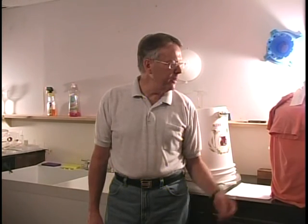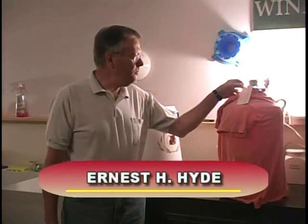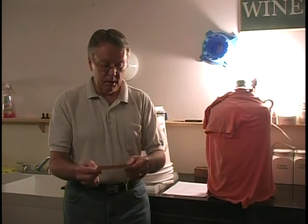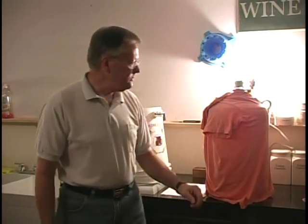Hello and welcome to show six of Home Wine Making 101. This time we're going to be bottling the Green Apple Gewürztraminer that we worked on in an earlier show. I call it 'Gag for Shot' for labeling purposes. This was started in March and has gone for almost two months, getting to the stage that it's at now.